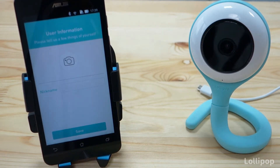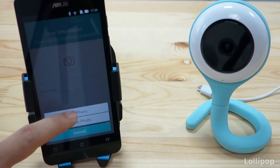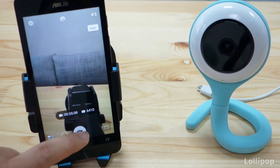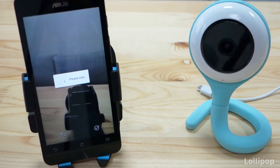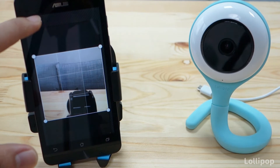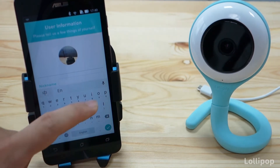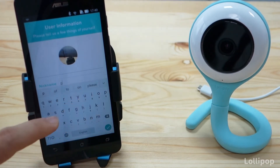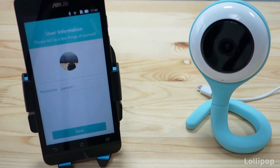The next step is to fill in some of your personal information. You can select a picture of yourself — one of the parents — and a nickname. Press the camera icon, then take a photo and press OK, then save. Then select a nickname; we will say that we are parent, parent one, or daddy, or whatever you want. Then press save.